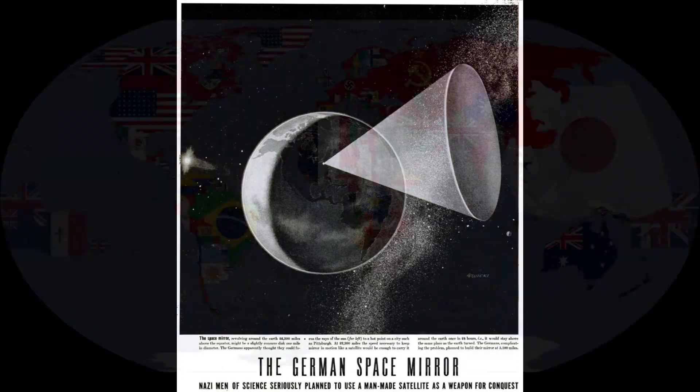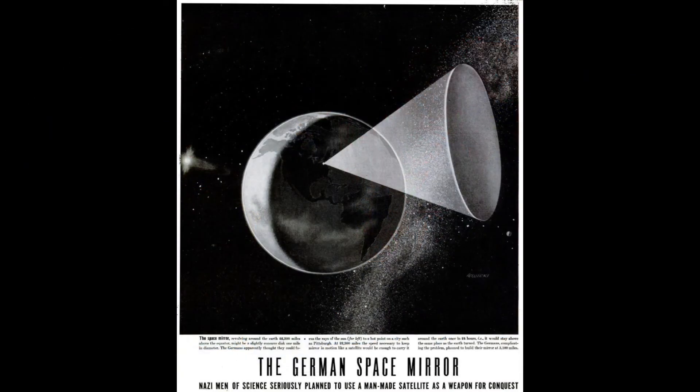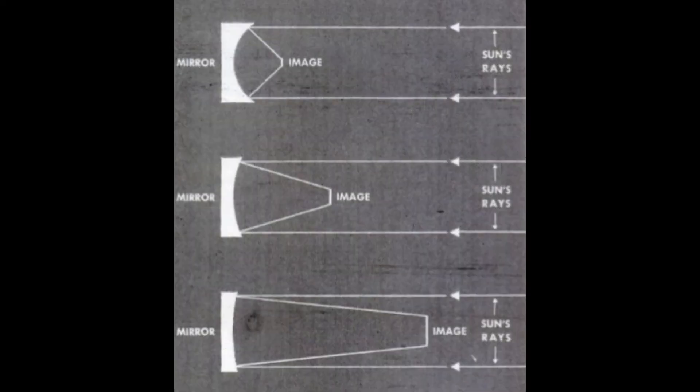During World War II, a group of German scientists at the German Army Artillery proving grounds at Hillersleben began to expand on his idea of creating a super weapon that could utilize the sun's energy — the so-called Sun Gun, or Sonnengewehr.